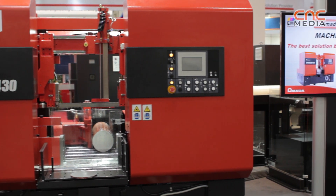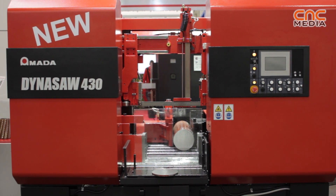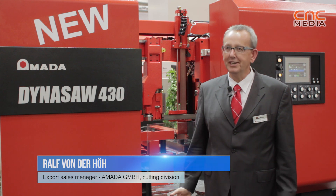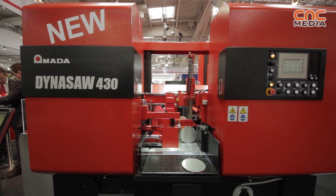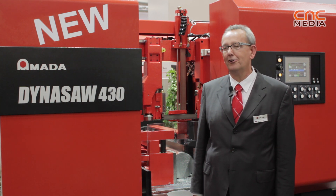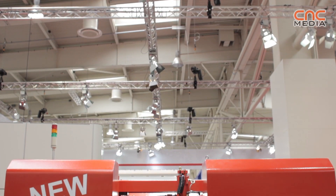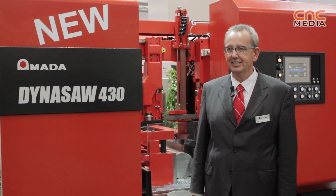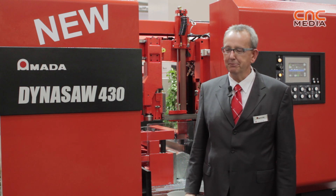With the Dinosaur 430, we have completed our lineup in the range of bandsaw machines from the long-term required mid-range machine. The development division in Japan has focused mostly on two aspects: speed cutting and operator-friendly operation. The machine itself, as you see, the 430 can process material up to a capacity of 430, and it is also planned in the future as a complete series, which we will complete in the next periods.